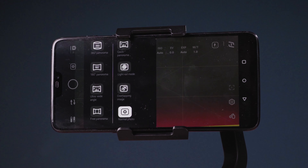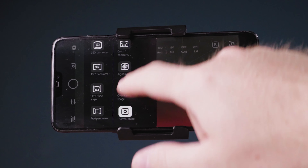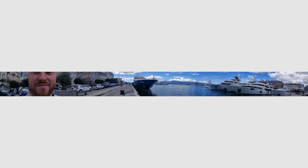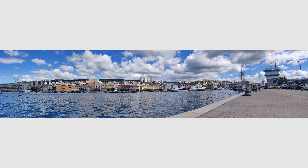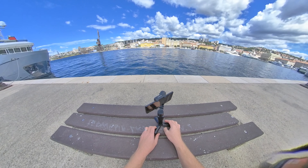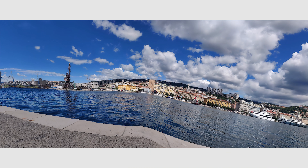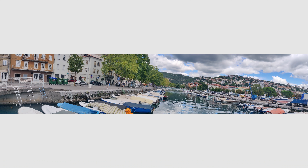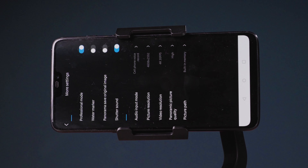In photo mode there's 360 panorama, 180 panorama, ultra wide angle, free panorama and quick panorama — a lot of panoramas. Here are some examples shot with the Vlog Pocket 2. Sometimes the gimbal would not be centered while taking the pano shots, ending up with the horizon not straight. This is a test unit with the latest firmware, so maybe it's just my review unit or it's an easy calibration fix.